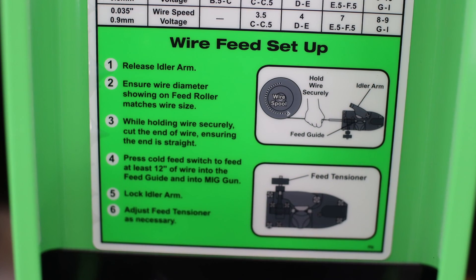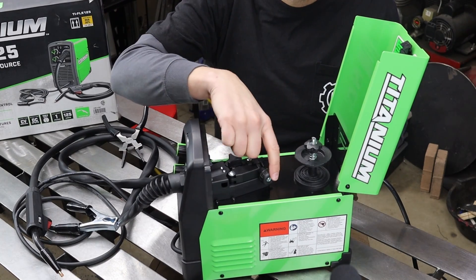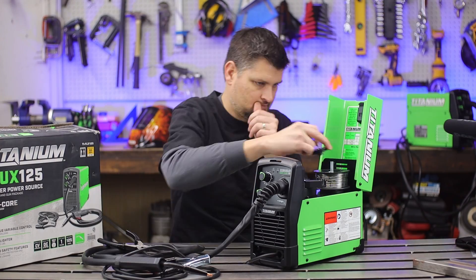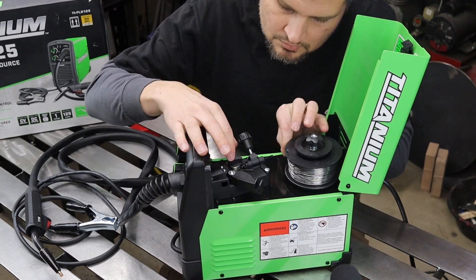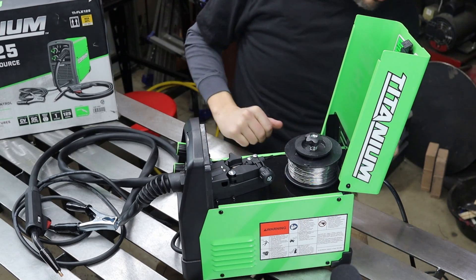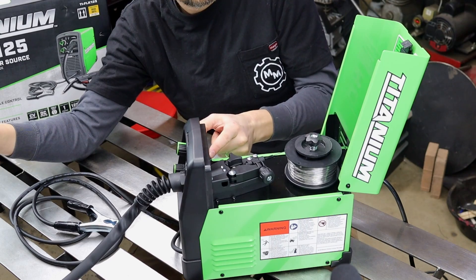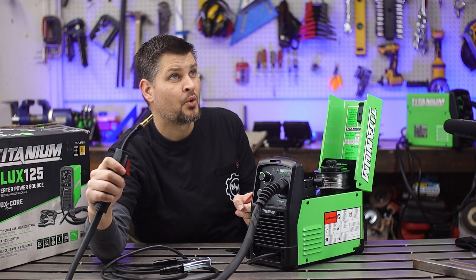Adding the wire is super simple and it gives you instructions underneath the hood. Release the idler arm, ensure the wire diameter on the feed roller matches the wire size. While holding the wire securely, cut the end — do not let go, trust me, you'll lose half your spool. Don't forget to turn it on. I like taking off the contact tip just to make sure the wire flows out freely, then press the cold feed switch or pull the trigger. And we are ready to go.